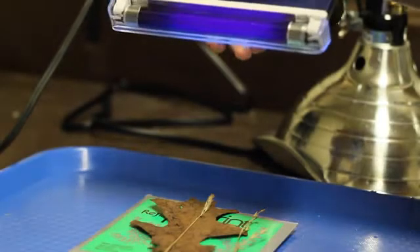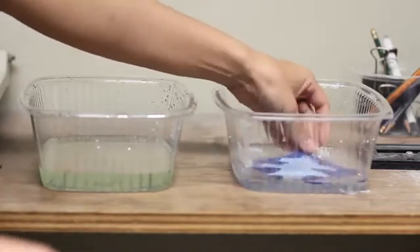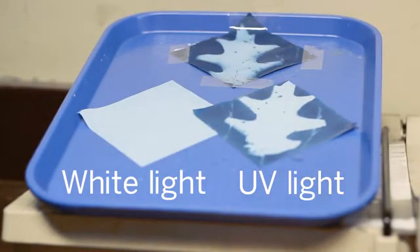Now let's repeat the process with a UV light. This is a time-lapse of the paper being exposed to UV light. It is hard to see, but as we hold the UV light over the sheet, it is starting to fade to white. Now, to finish processing, we dip it in water and then a peroxide bath. It changes color to reveal the image of the leaf and grass, just like the paper we exposed in the sunlight. This tells us that the energy from UV light has an effect on the paper, while the white light does not.